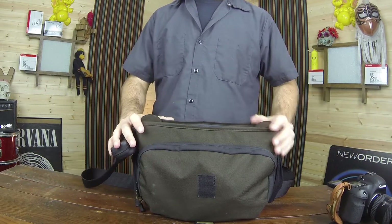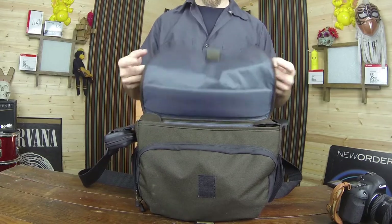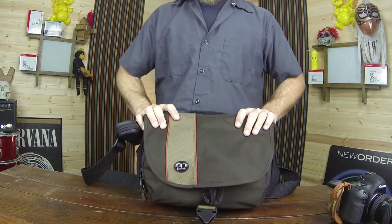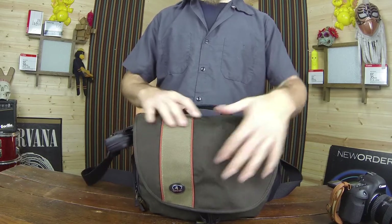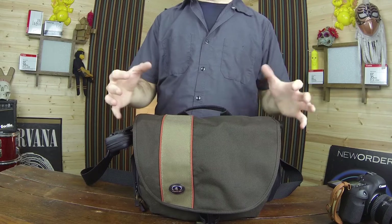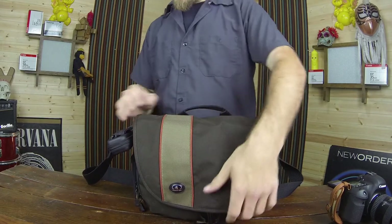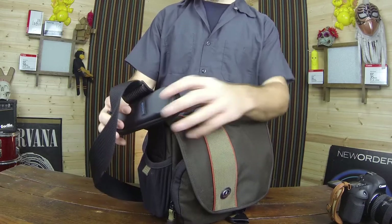This bag is very nice looking. Tamarack makes some very nice bags — it's nice and small, looks like a laptop bag or a little messenger bag, so it doesn't stand out as a camera bag, which makes it a little bit more concealed.